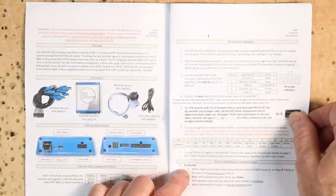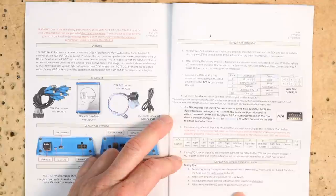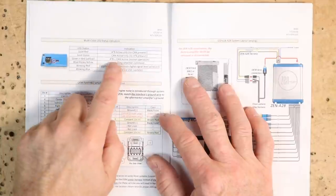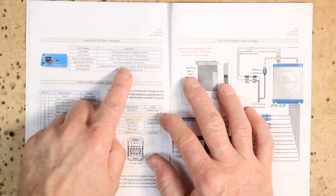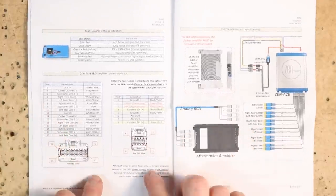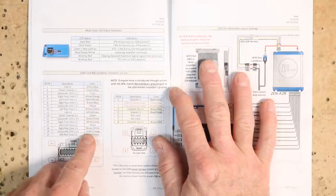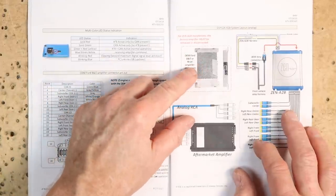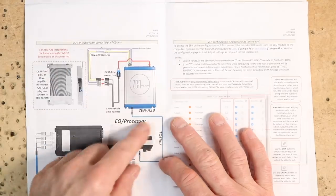It also goes back over what all 12 of those RCAs do. Tuning tips: before beginning, especially with an external DSP, set bass and treble on the head unit to zero — we'll hop in and check to make sure those are off. Begin with the amplifier gain set all the way down. The status LED — solid red means A to B active only, no CAN present; solid green means CAN active, no A to B; green and red or yellow means A to B plus CAN active, normal operations; blue/violet/white means receiving amplifier commands; blinking red means clipping; blinking blue means connected to your PC updater. These two breakouts are for the factory side — they give us center channel positive/negative, subwoofer, along with wire colors, so we don't have to do any checking of polarities.